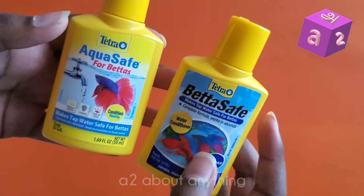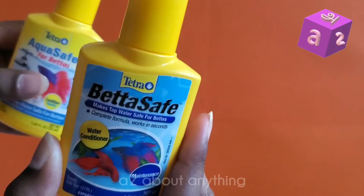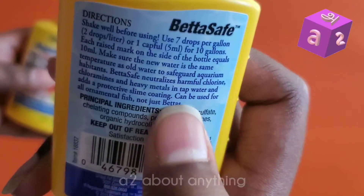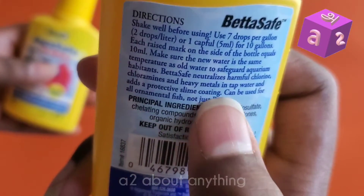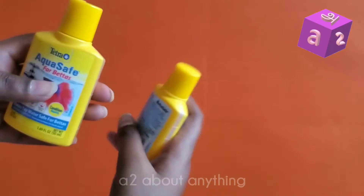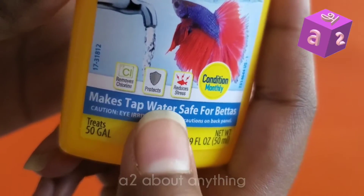Now let's move on to what each of these bottles do. First, the BettaSafe: it neutralizes harmful chlorine, chloramines, and heavy metals in tap water, and adds a protective slime coating for the fish. The AquaSafe, on the other hand, removes chlorine, protects, and reduces stress.